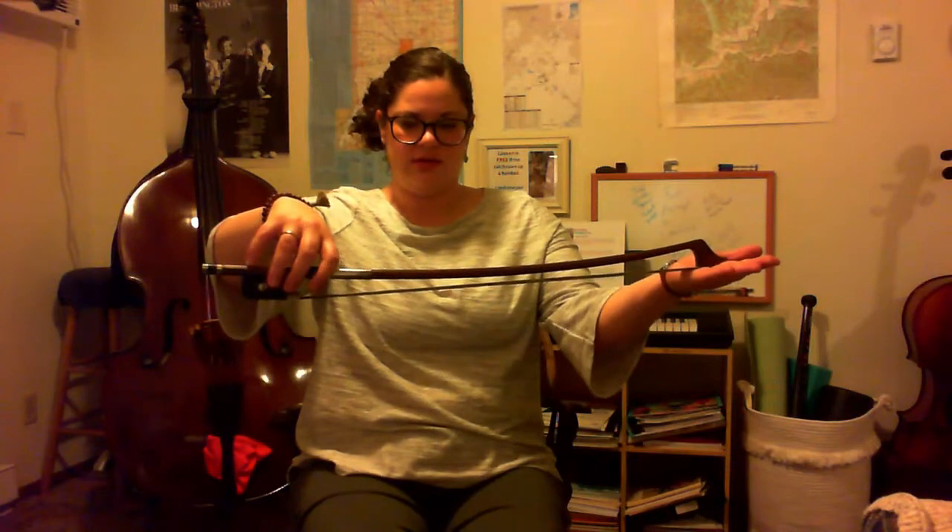The next one is more for violin. It's called the windshield wiper. You use your fingers to bring your bow up and then bring your bow back down. Bow goes up, bow comes down, bow goes up, bow comes back down.